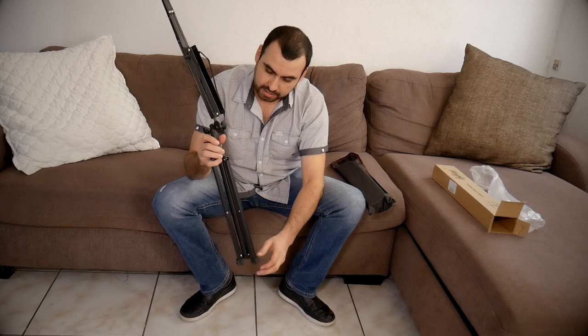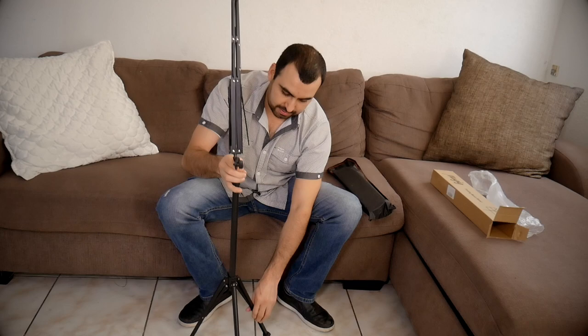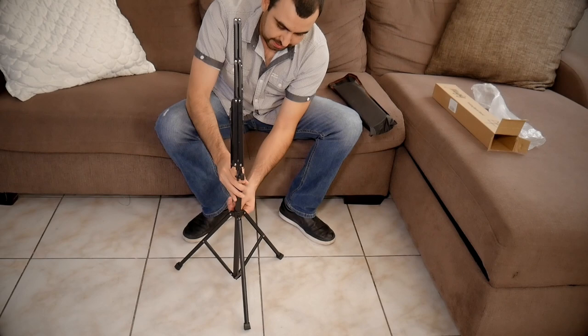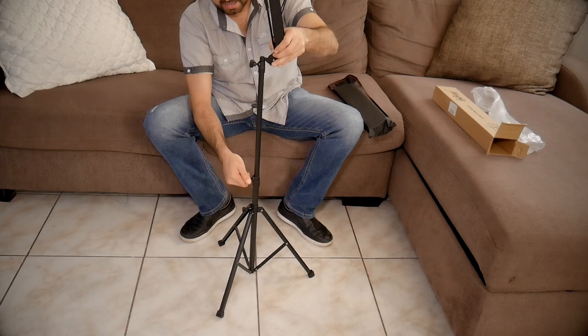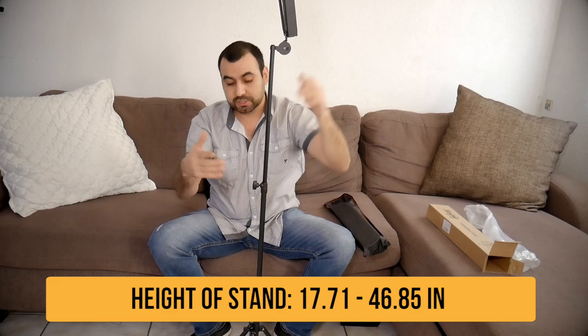Let's open this thing up and see how big it's gonna go. You got that there — you're gonna tighten this up and we're gonna loosen this right here. This one goes all the way out. You can unfold it here to see how far it goes. It goes up pretty high — I doubt you're gonna need so much height, but this is how high it can go.